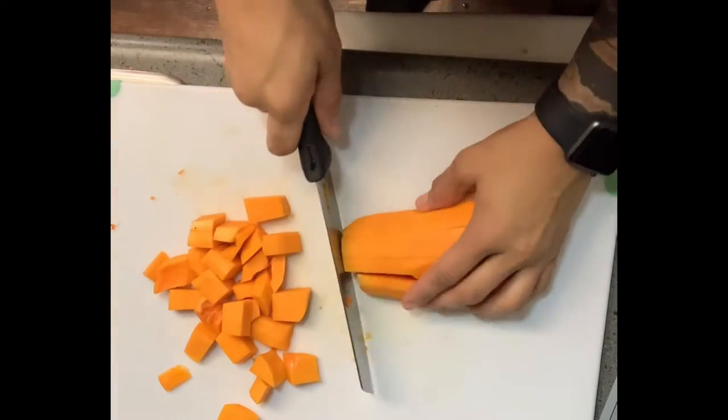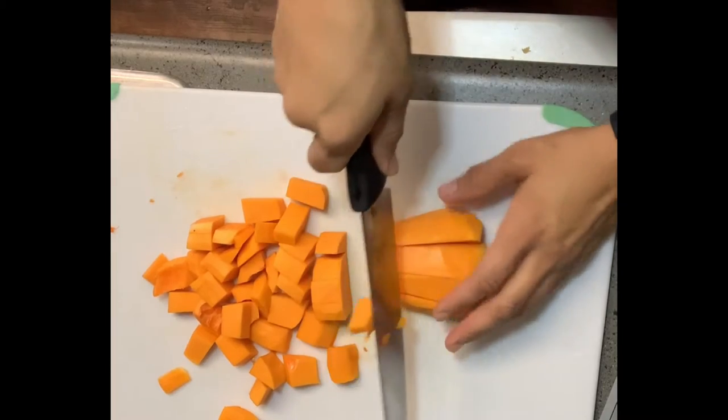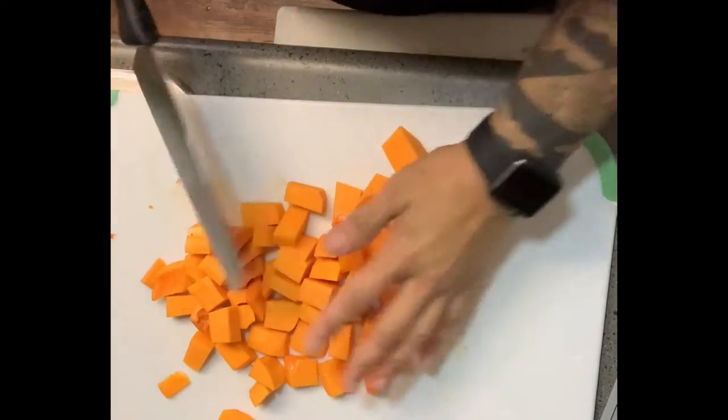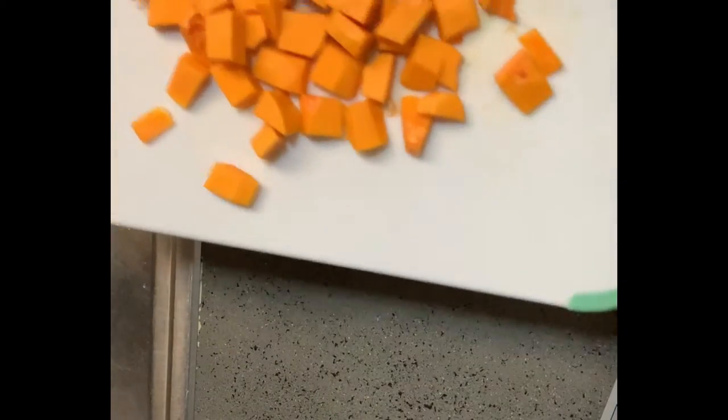You can use whatever oil and salt you have at home — sometimes I use Himalayan, sometimes black truffle salt. It really depends on what I'm going for. I'm going to go ahead and drop this in the water and be right back.